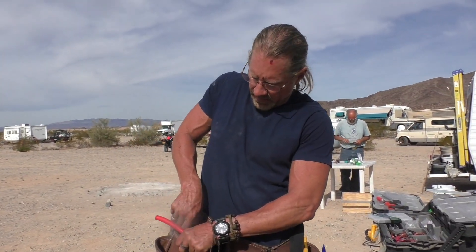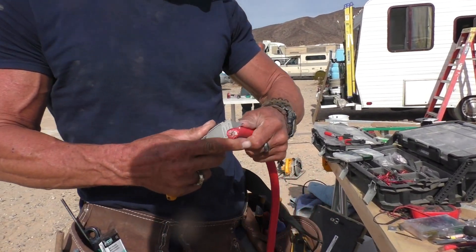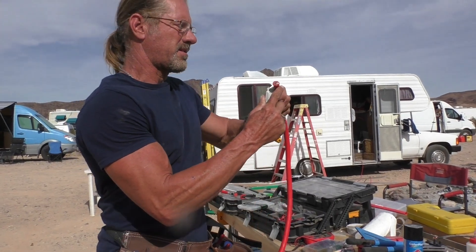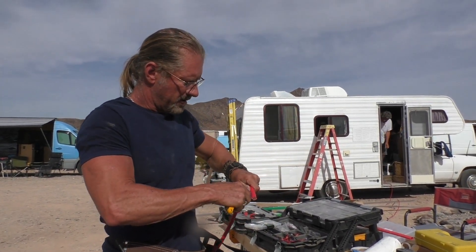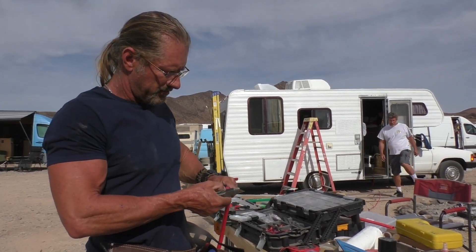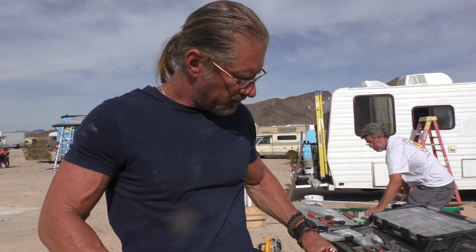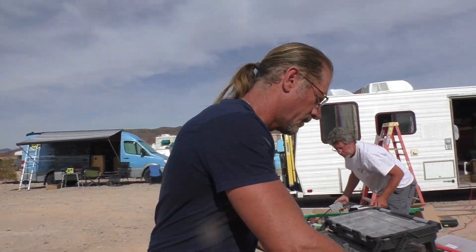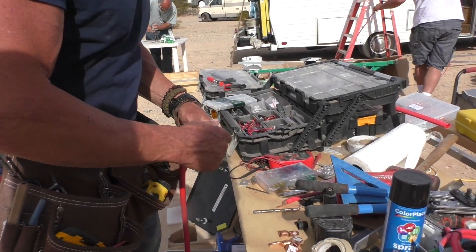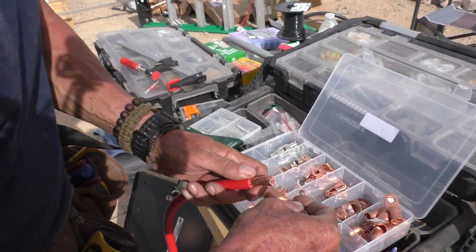So first I cut it where it's marked, then I'm going to take a razor knife and peel back the sheathing about where I think I'm going to want it. Next I'm going to size the lug that I think I'm going to need. That's not going to work, so let me go find my lug assortment. Looks like it's going to be this one right here.